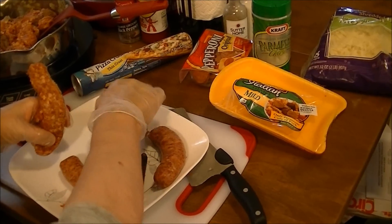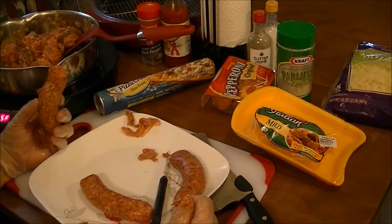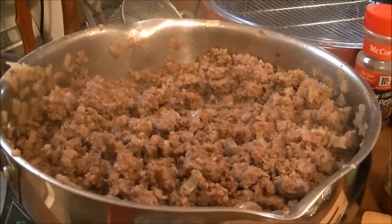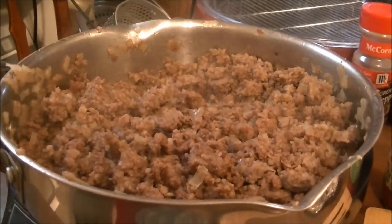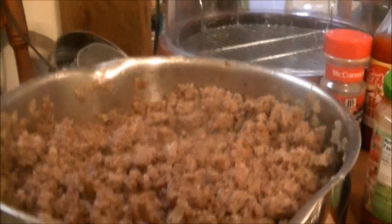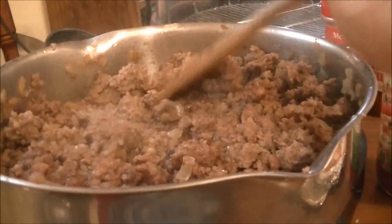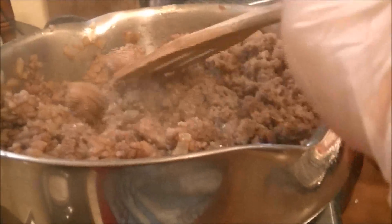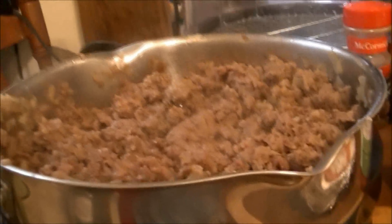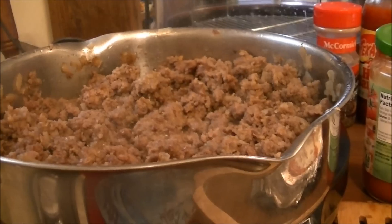I'm going to go ahead and cook this and get it on a pizza, and when it gets done I'll bring you back. Okay, here's the ground chuck and Italian sausage and onions cooked together. You can't really tell the difference between them, but you'll know when you take a bite — it is so good. I like ground beef on my pizza, and the ground beef and Italian sausage together is really good.